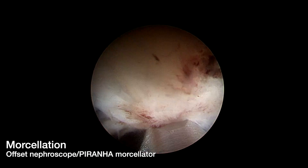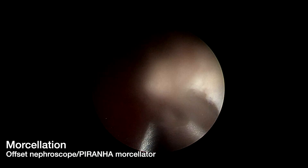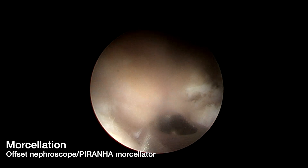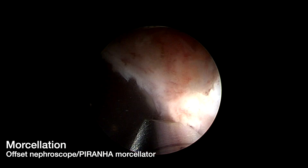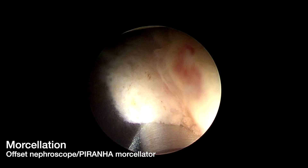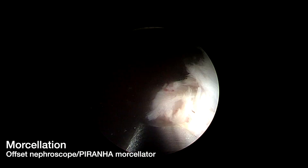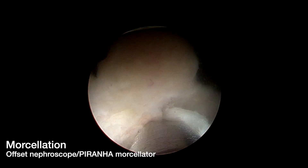The laser resectoscope is then exchanged for an offset rigid nephroscope. A soft tissue morcellator — we use the Piranha Morcellation System by Richard Wolf — is placed through the straight working channel of the nephroscope for adenoma morcellation. It is critical that a full bladder is maintained through the exchange of rigid scopes and the entire morcellation process, as decompression can lead to hemorrhage, decreased visualization, and bladder injury. Accordingly, we use a secondary irrigation channel.